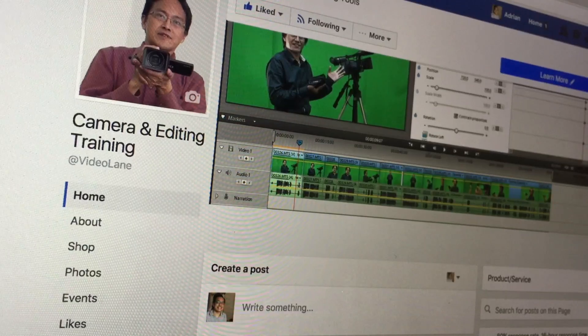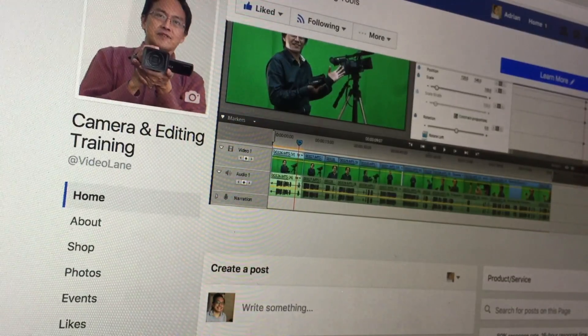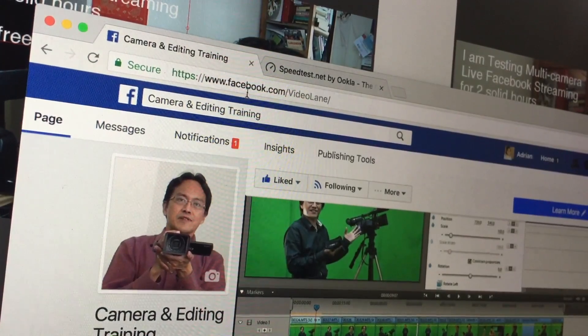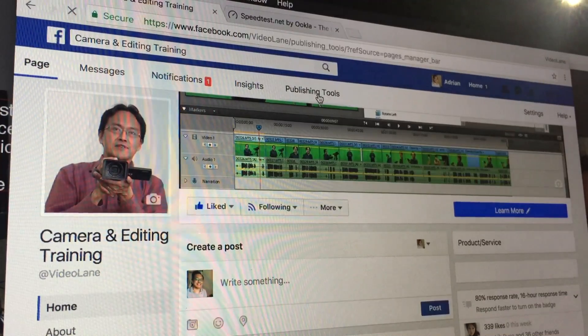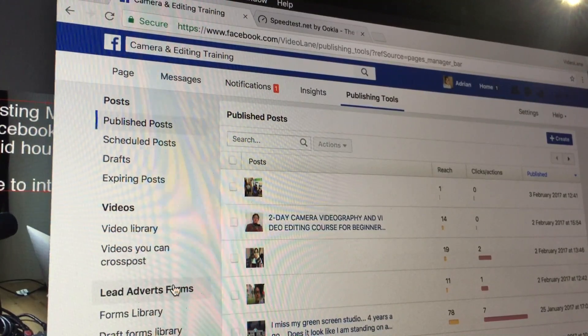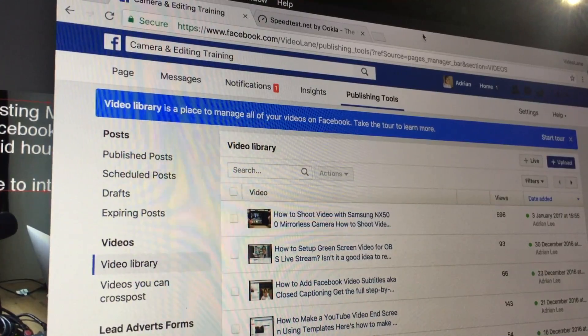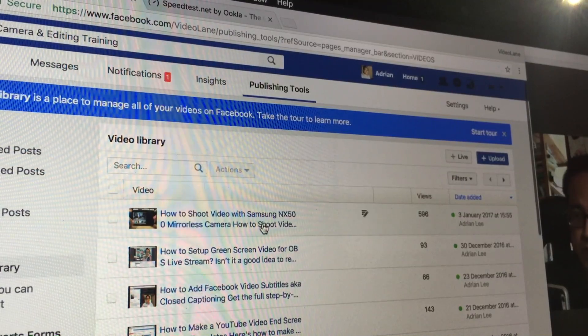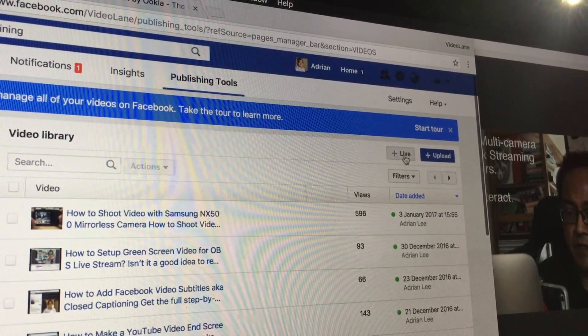So how do we start a professional Facebook Live stream? First, go to your Facebook page. At the top menu, click Publishing Tools, then click Videos. You'll see a series of options including your past videos, and there's a Plus Live option — click that button to begin.